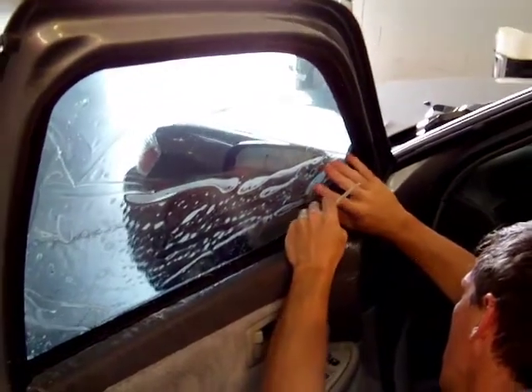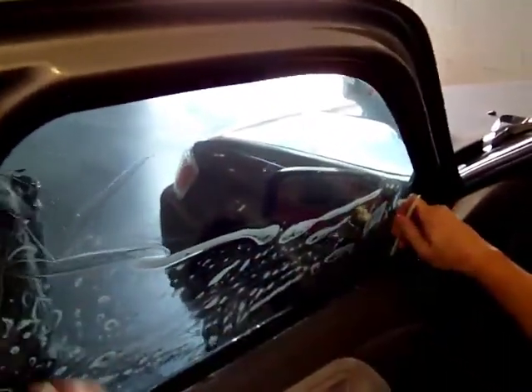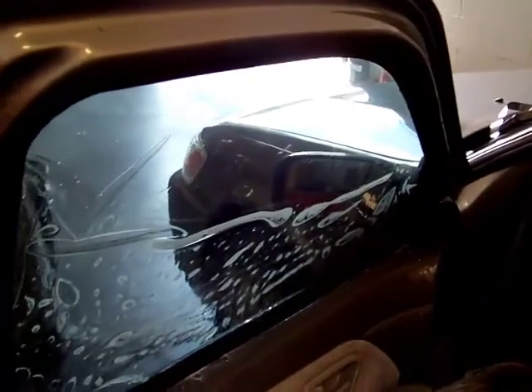It's a pretty tight gasket. That's tucked in.